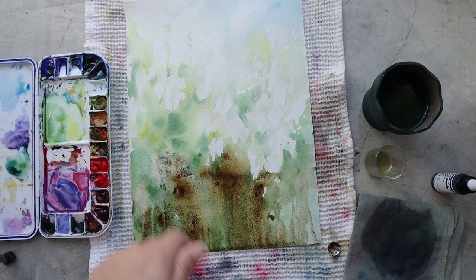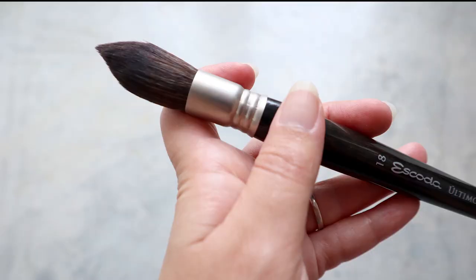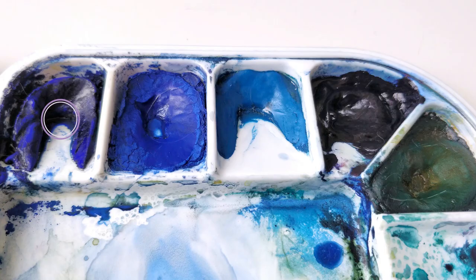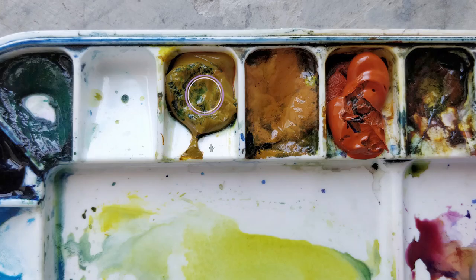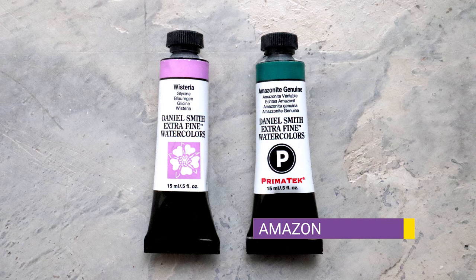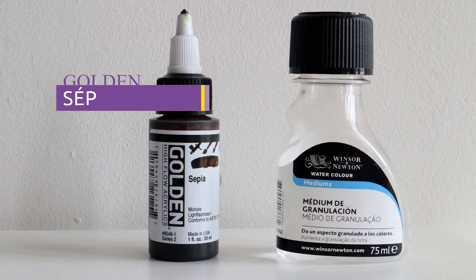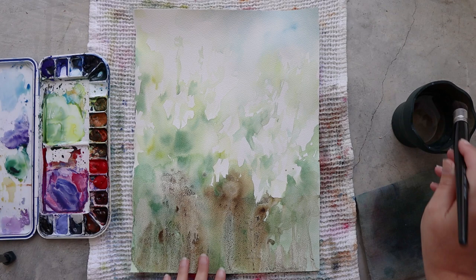Once I'm happy with the granulation and texture on my first layer I will let it dry totally before adding details, and while it's drying I'll talk you through my supplies today. For my brushes I'm using just one Escoda Ultimo number 18. For the colors I'm using ultramarine blue, nickel azo yellow, OC red gold, amazonite genuine, acrylic ink in sepia, and some granulation medium. Today my paper is from Arches in rough.